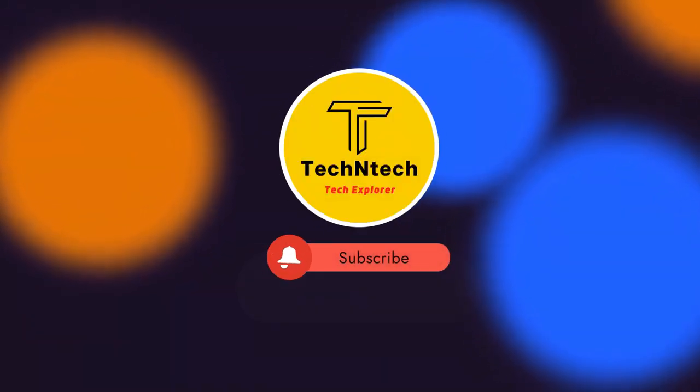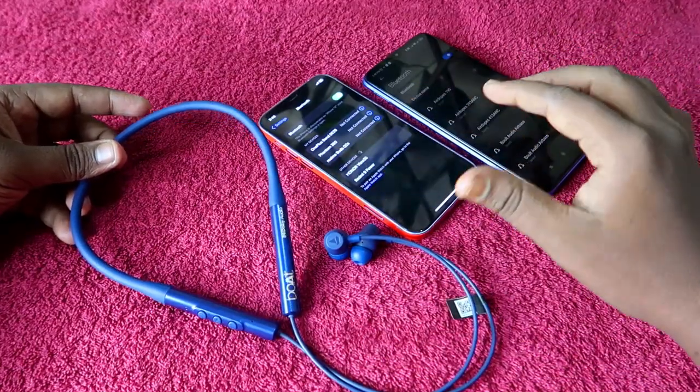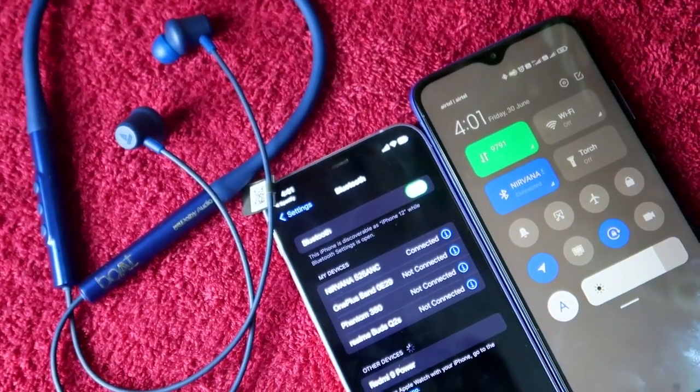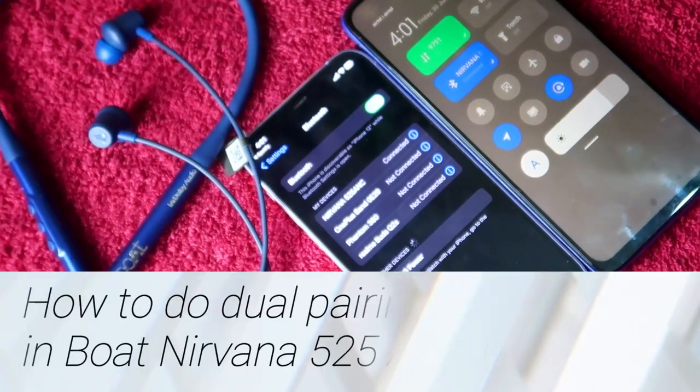Hey guys, welcome back to our channel. If you are new to this channel, please subscribe. In this video, I am going to show you how to do the dual pairing on the Boat Nirvana 525 ANC Bluetooth earphone.